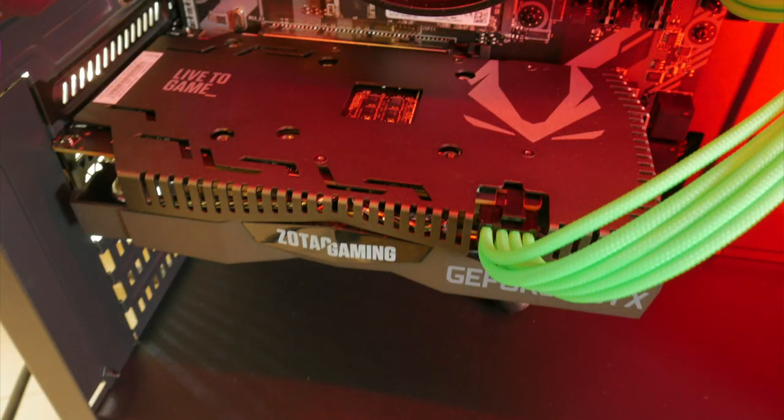Next we have the Zotac Gaming GTX 1660 Ti — this is my second experience with them and I prefer it over the EVGA model. The reason is it's a dual-slot, not a triple-slot card, so it takes up less space and has a dual-fan design. In that $269–$279 price range, the Zotac seems more palatable for price-to-performance and features.